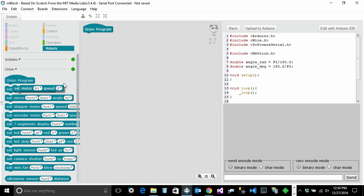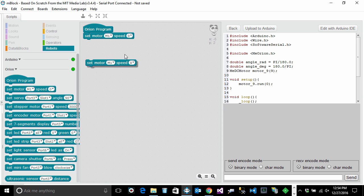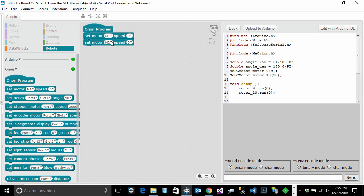Pick the Set Motor Speed block and connect it to the Orion Program block — you'll see the notches align, and that's how you snap them together. There are two motors on the tank, so drag the same block again for the second motor. Set the first block to M1 and the second to M2. For speed, it ranges from 0 to 255 maximum; I'll pick 100 for both.